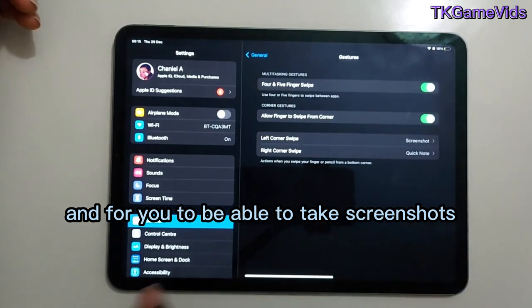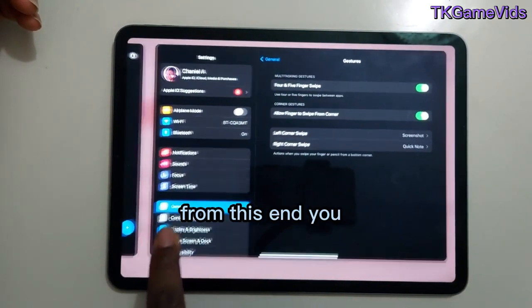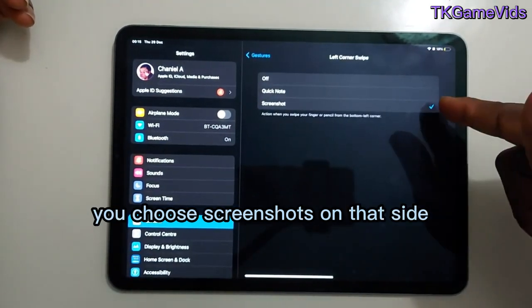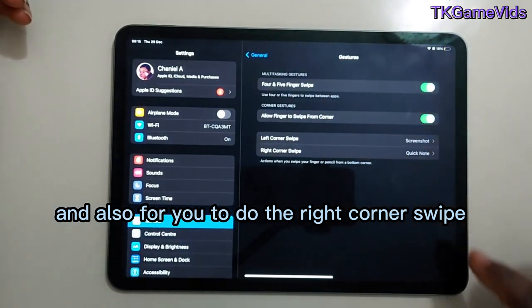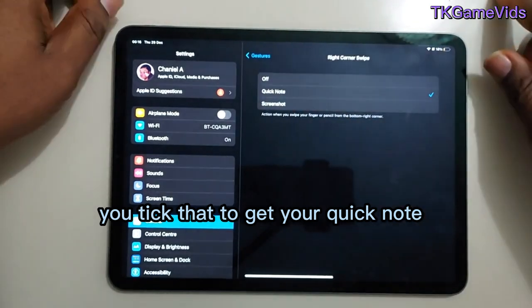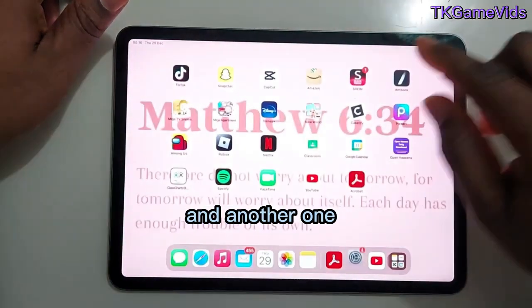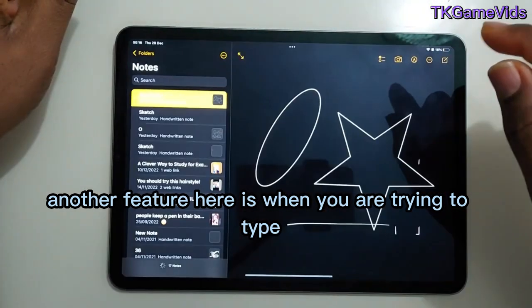For taking screenshots from a corner, you choose Screenshots on that side. And for the right corner swipe to get your Quick Note, you set that up there as well. That's another useful gesture feature.